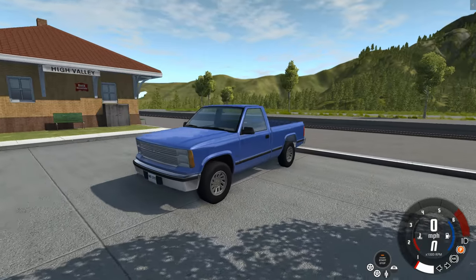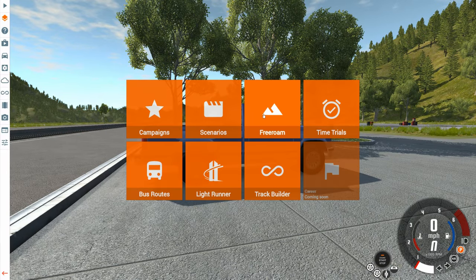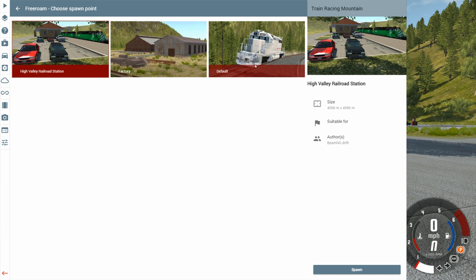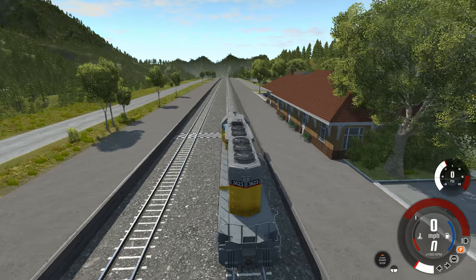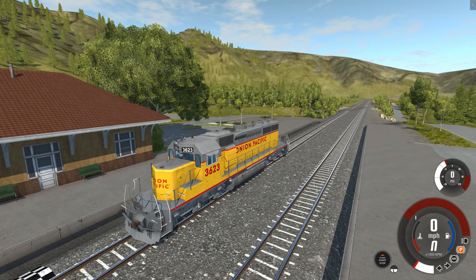The map we're on right now is one I've never used in a video before, so you might not recognize it. It's called Train Racing Mountain, and if you look at the thumbnail, that is the train we have in the thumbnail. This map really is made for this train. One of the real nice conveniences is when you spawn up the map, there is already a train ready to go — pre-aligned with the tracks, so you can drive it immediately if you load up the map with the train installed.